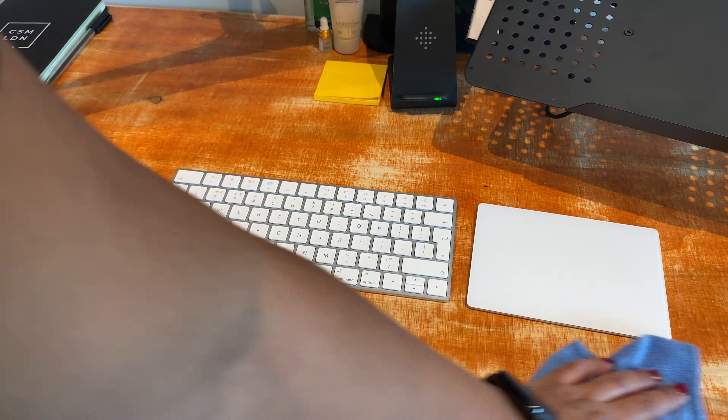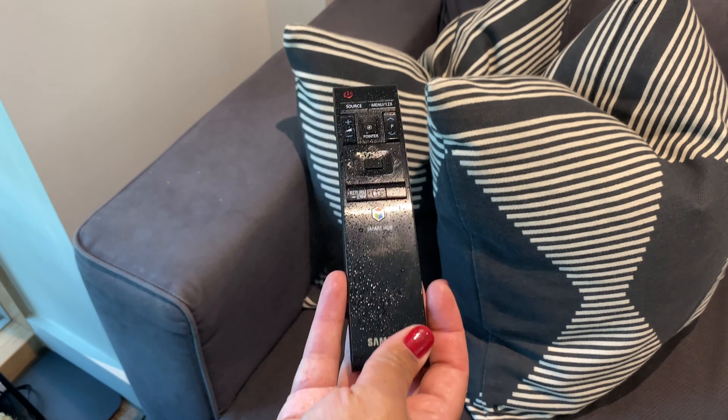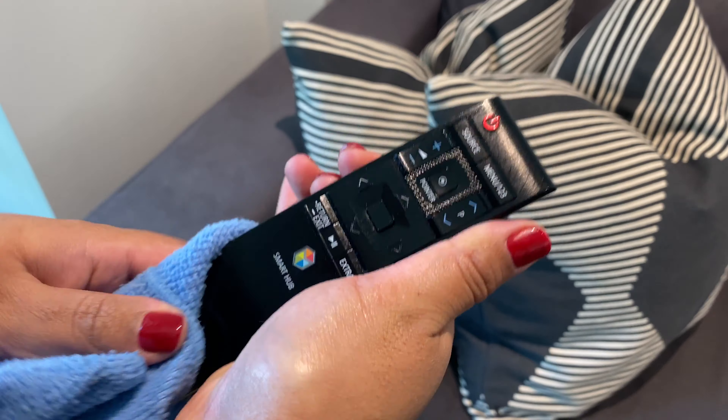My fifth tip is to use Zaflora on your remote control. Just like with your mouse or keyboard, you touch your remote control so many times that you totally forget how dirty and grimy it can get. I recommend taking some concentrated Zaflora on a tissue paper, or spraying your remote with diluted Zaflora, then wiping it down. And then you have a nice clean remote control.